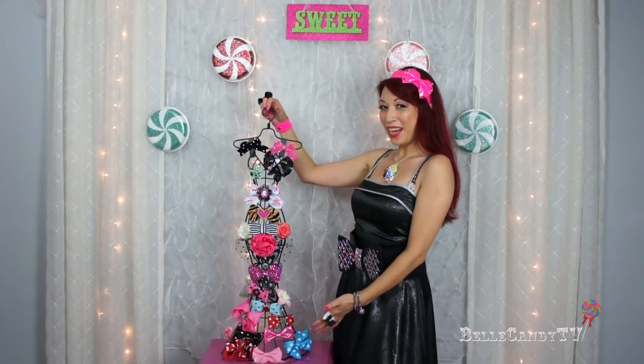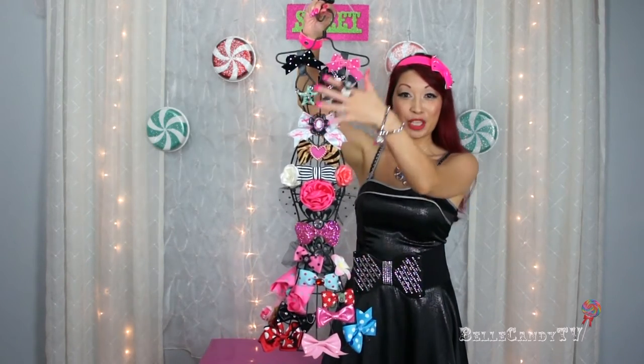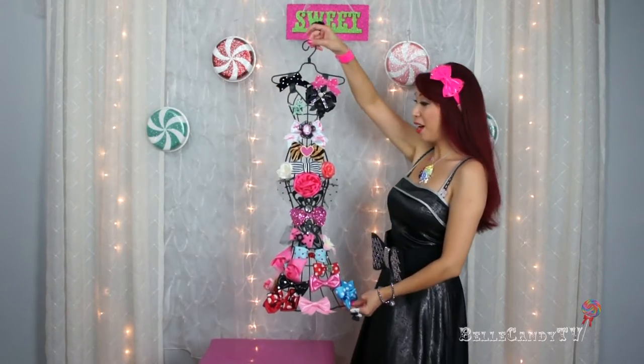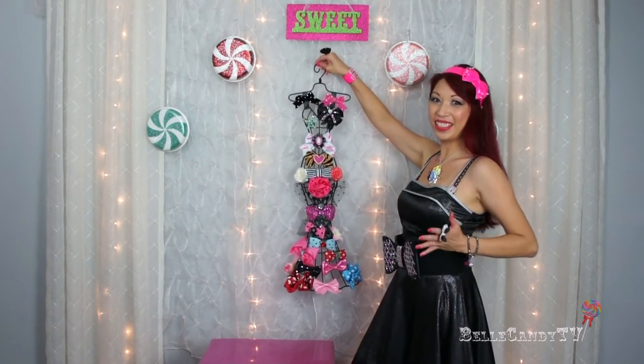So this is how this little one turned out. As you can see I've hung a lot of my smaller bows and hair clips all over it. What I really love about this one is that when you're done you can use the hook on top and hang it right onto your wall. Look how pretty that is — I love it!